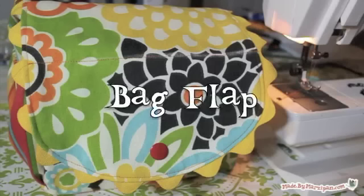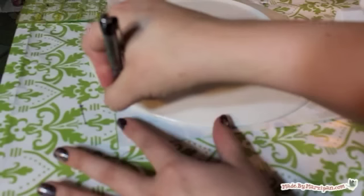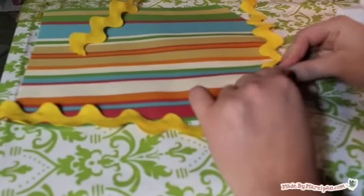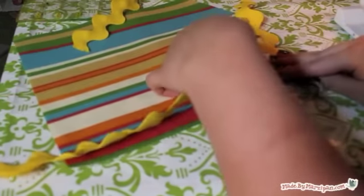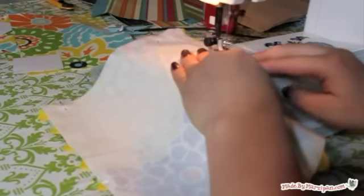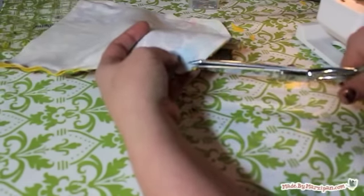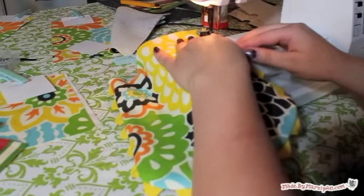Now we'll move on to the bag flap. Lay the two bag flap pieces right sides together and pin. To round the flap, trace the edge of a plate and cut along the curve. If you want to add trim to the pocket flap, do it now. I chose a 100% polyester rick rack — keep in mind that you'll be sewing this with a half inch seam, so pin accordingly. Lay the other flap piece on top, right sides together, and pin. Sew along the sides and curve, leaving the straight short edge open. Cut off the excess trim, then notch the curved seam, being careful not to snip your stitches. Turn the flap right side out. Add a 1/8 inch top stitch around the edge of the flap. Consider using a contrasting thread for a pop of color.